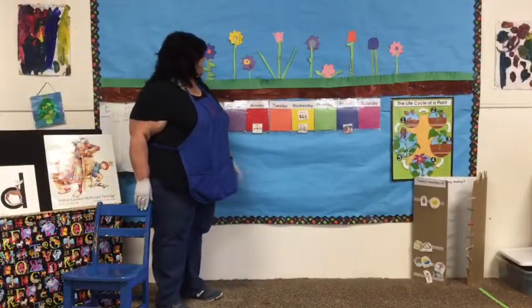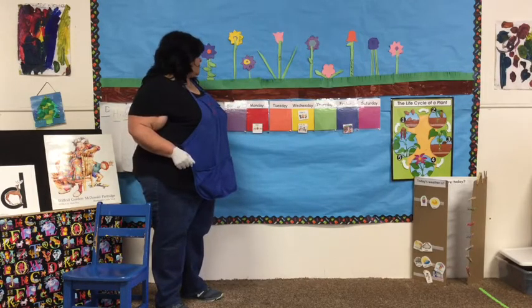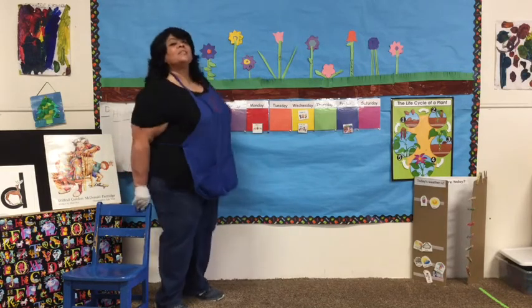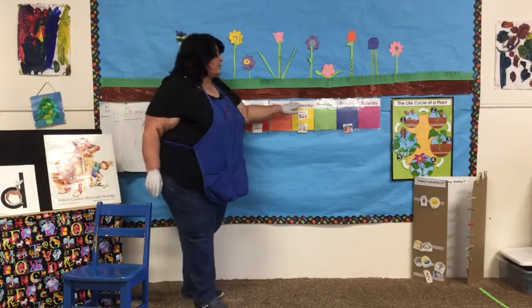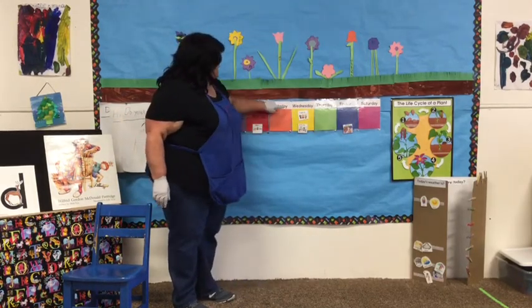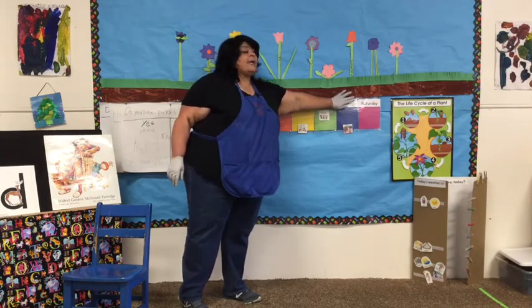It's time to do the days of the week. Today we're going to jump, jump. So get up and let's sing it together. Days of the week, jump, jump. Days of the week, days of the week, days of the week, jump, jump. There's Sunday and there's Monday. There's Tuesday and there's Wednesday. There's Thursday and there's Friday and then there's Saturday. Yesterday was Wednesday. Today is Thursday, followed by Friday and Saturday.